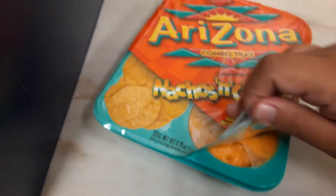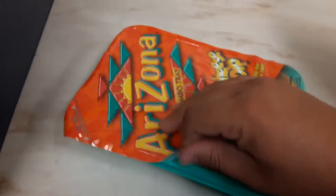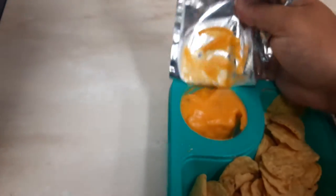I haven't had this before. I didn't know Arizona made this — I know they have like the teas and stuff, but I didn't know they got nachos. That's pretty cool. That's cool beans, man.